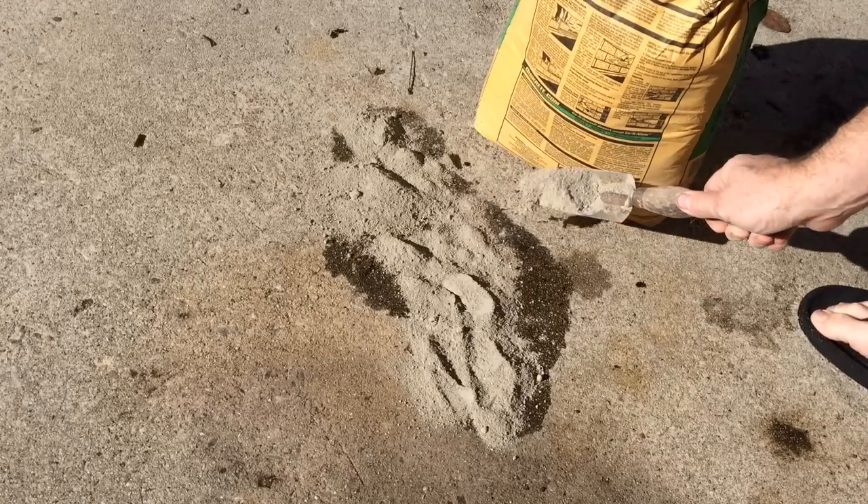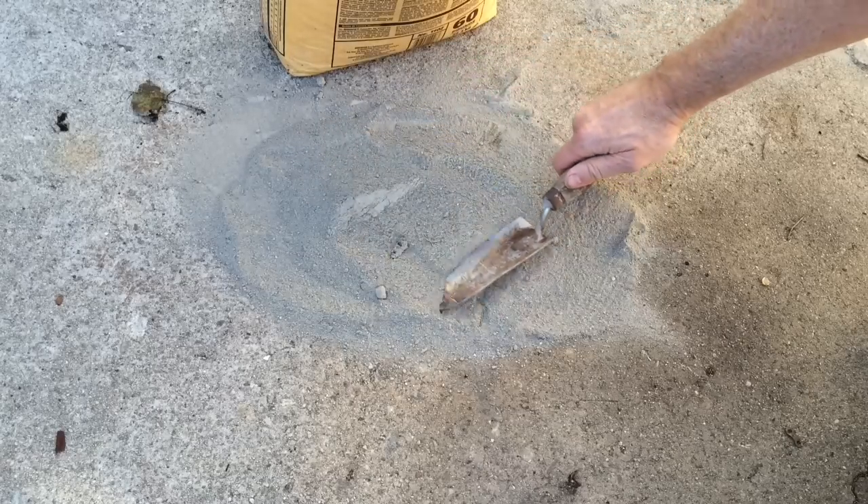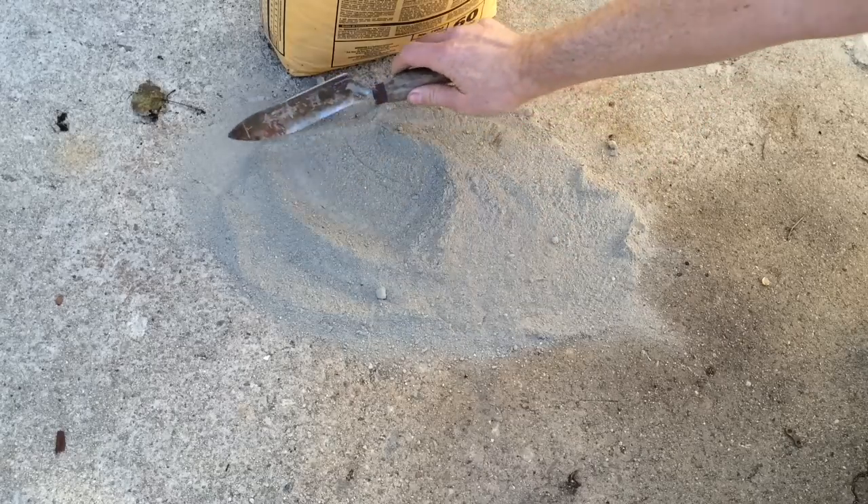Obviously, don't do this in the rain. After a couple hours, I'm going to stir up the concrete. Looks like it's working.